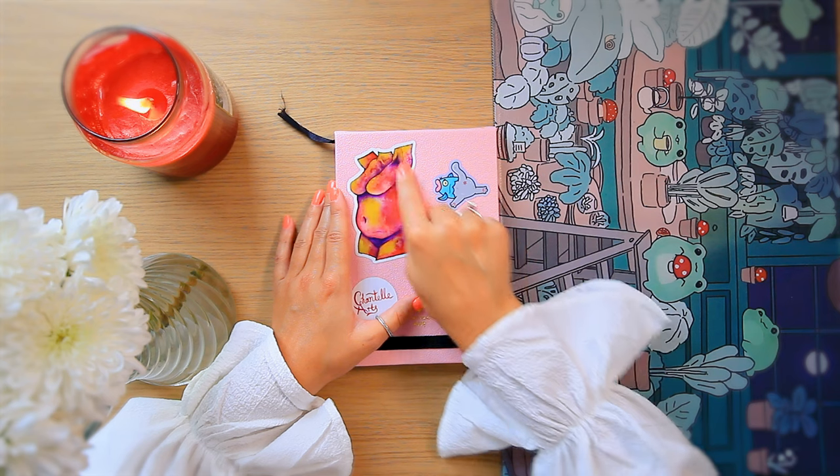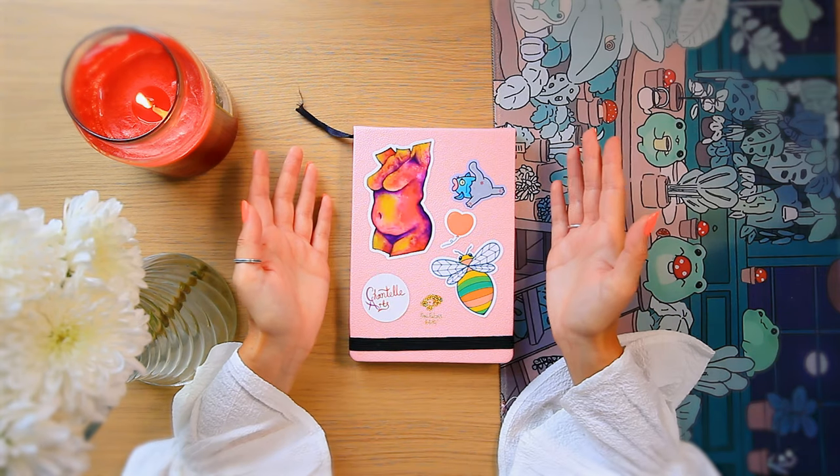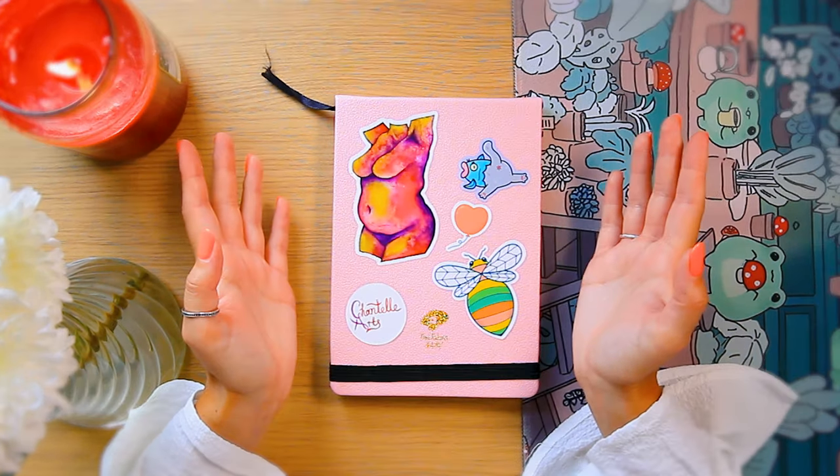I actually really liked my body art paintings and they were well received on TikTok and Instagram, but this one in particular I posted to YouTube Shorts and I guess it went to a slightly younger audience who were very confused. I got a lot of strange comments and it actually got to the point that I never uploaded the process for this one. I mean, I like it. The human body is normal. Everyone looks different.